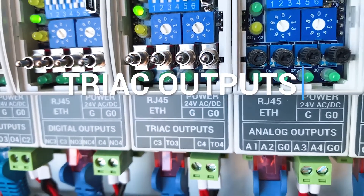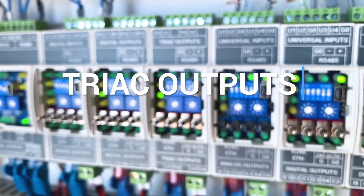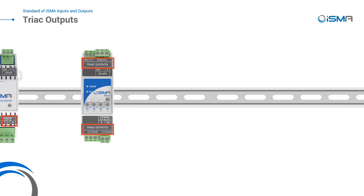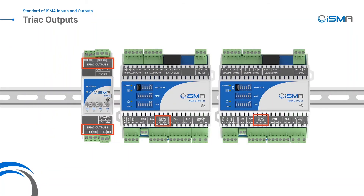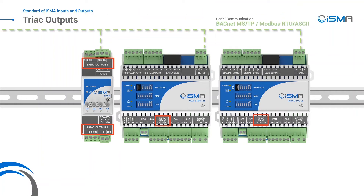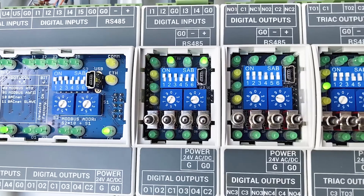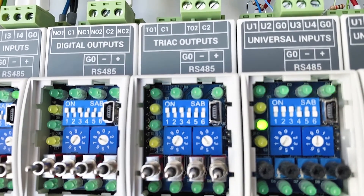Last but not least, TRIAC outputs. Made to control alternating current, TRIAC outputs can control cooling and heating actuators, working as a typical digital output or pulse width modulation. It's a silent output with millions of cycles of lifespan.